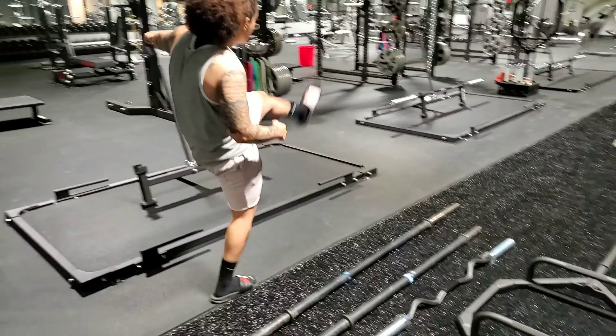We obviously like to cater to a ton of athletes — hence why we've got so many different bars. We appreciate you.